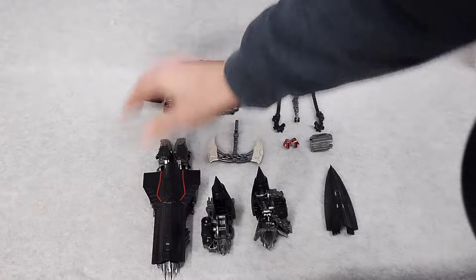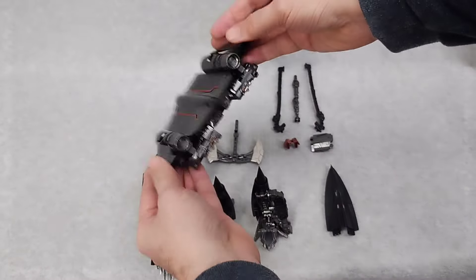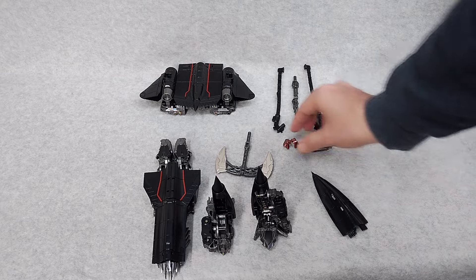Alright, enough of that. Man, that leader-class figure, I tell ya. Here's the wings. Here's his axe. Okay, time to assemble Jetfire.